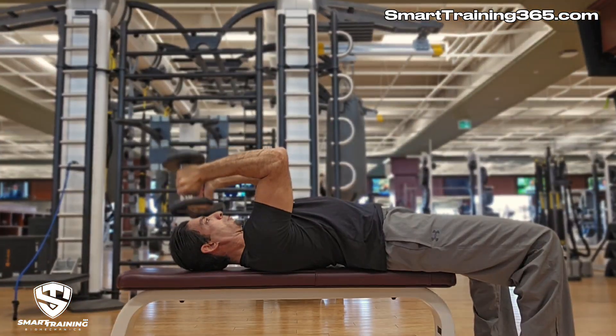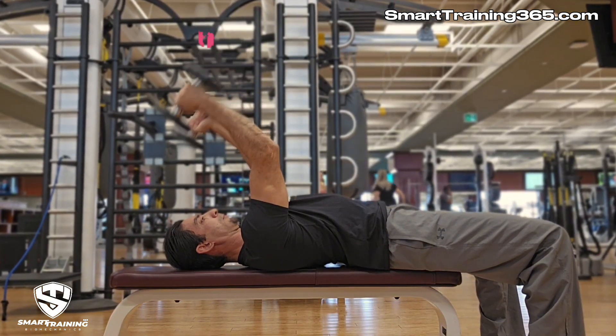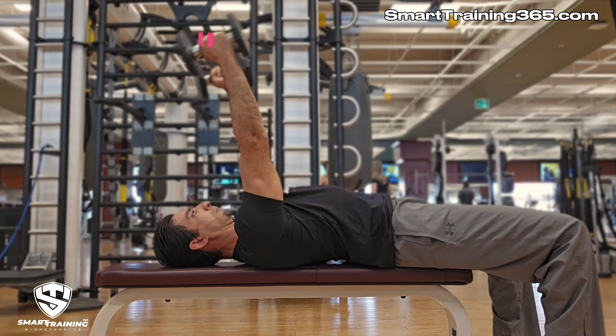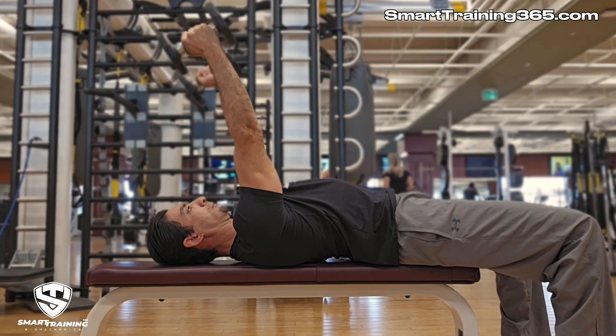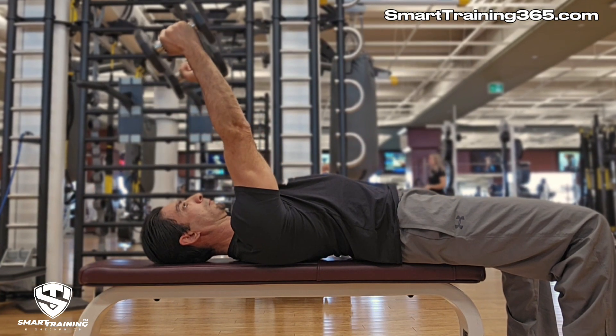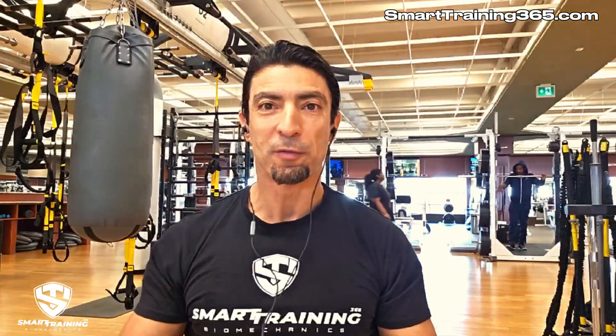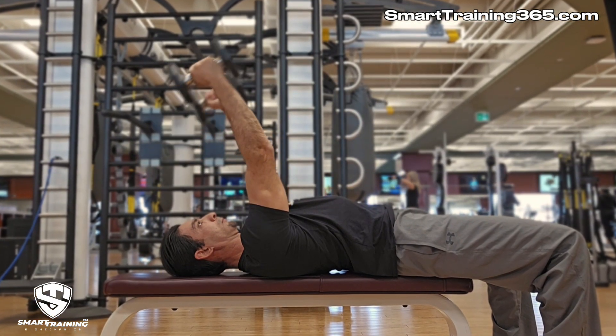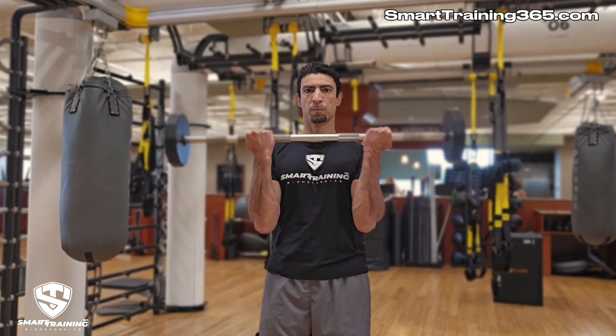Let's look at another exercise — the supine dumbbell triceps extension — showing alignment as well as the absence of alignment. We'll also identify which angles are best for checking alignment of an exercise. The side view angle allows us to see the resistance curve: where in the range of motion the forearm crosses perpendicularly with gravity. From this angle we can see where the operating lever is most active and least active. What we cannot see from this angle, however, is whether or not there is perfect alignment. When viewing an exercise to check alignment, we must view it from a perspective that allows us to see the planes of the movement and of resistance as represented by straight lines.